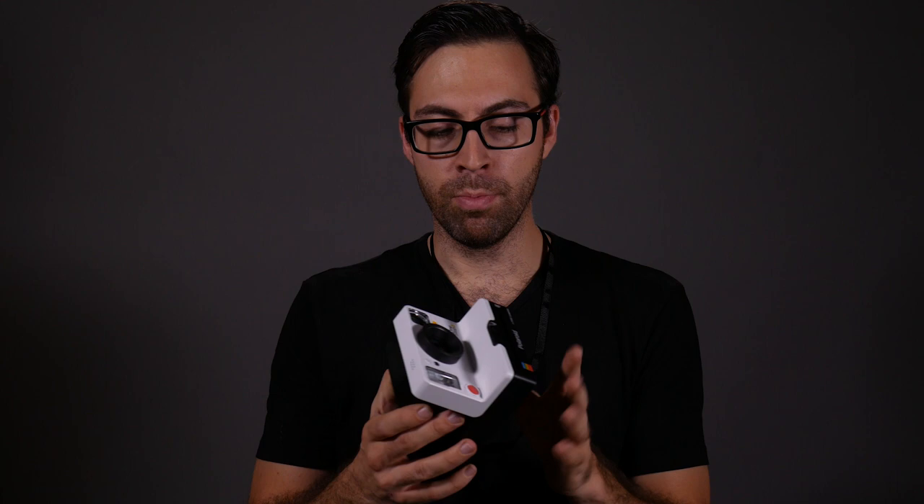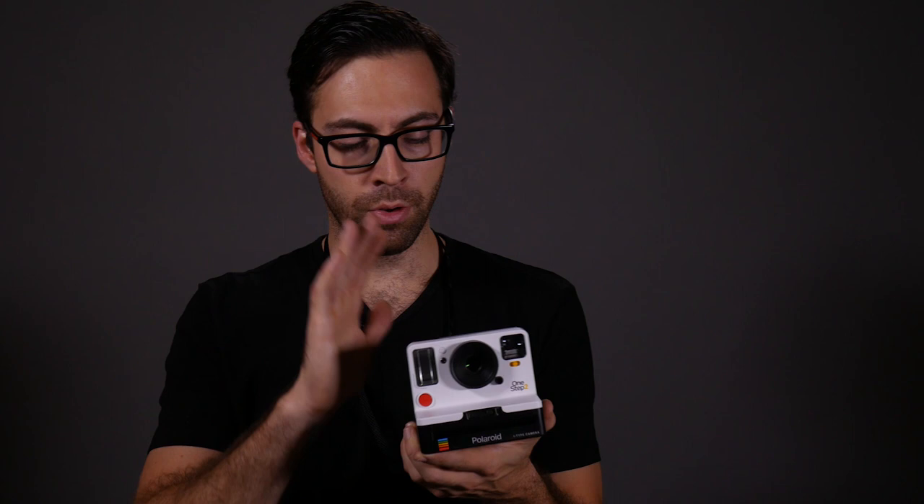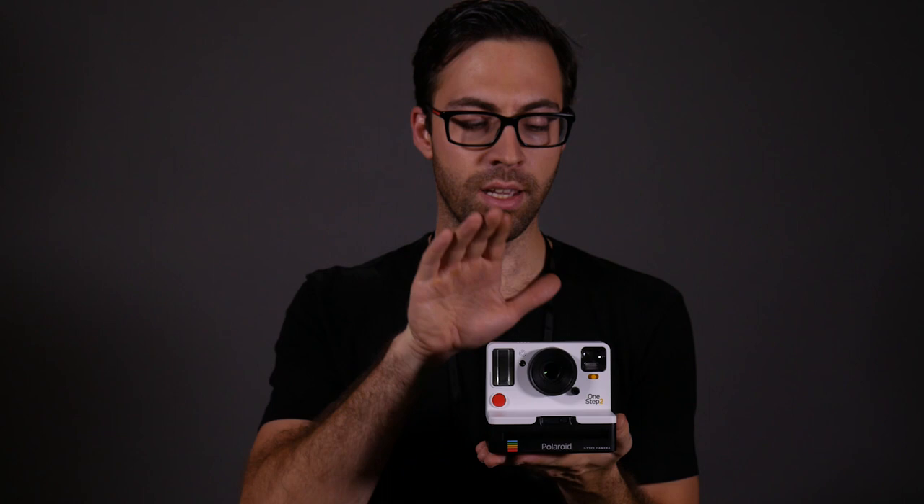It's first important to take a step back and explain what this camera is in order to set expectations. This is not necessarily a top-of-the-line instant camera. It's a one-step camera, which means everything is done in one step — it's very automatic. You push the button, you get a picture. It's not manual focus or any of that. Let's talk about where the idea for this camera came from and what cameras from the past it's trying to emulate.